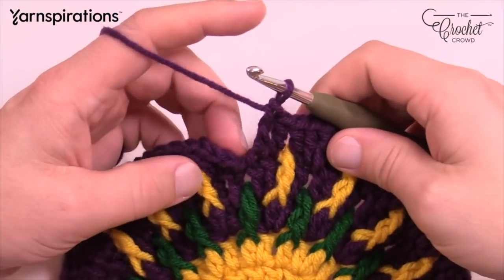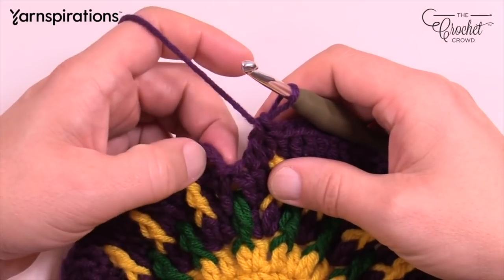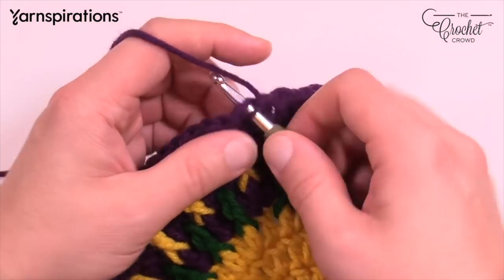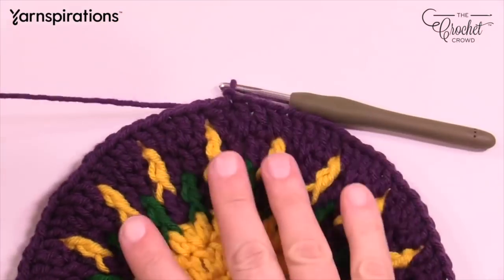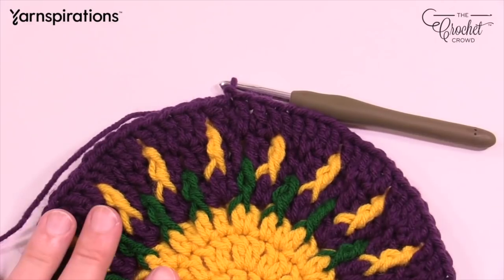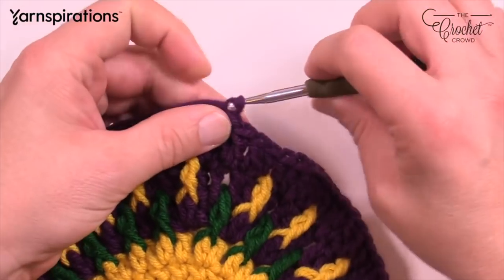As you come all the way back around, don't forget that you have a gapping space at the start — finish off by putting a double crochet in that gapping space and join to the top of the first chain three. Take your time, get rid of the loose end, and fasten this off. We're going to do one more circle and then start transitioning into a square.